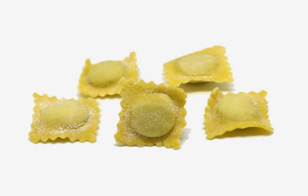Agnolotti al plin are almost always stuffed with meat. Agnolotti are prepared by immersion in boiling water. Typically, they are dressed with beef broth and a little melted butter, or in a fresh sage and melted butter sauce, as a complex sauce would detract from the flavors in the agnolotti pockets. In both cases they may be topped with Parmigiano-Reggiano cheese, but no cheese is contained within agnolotti.